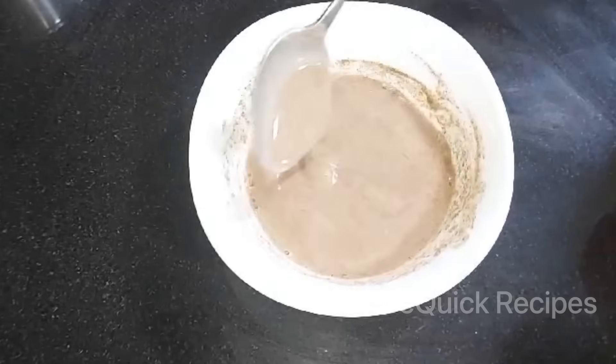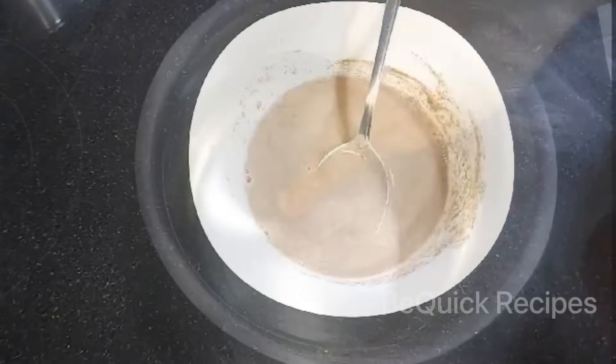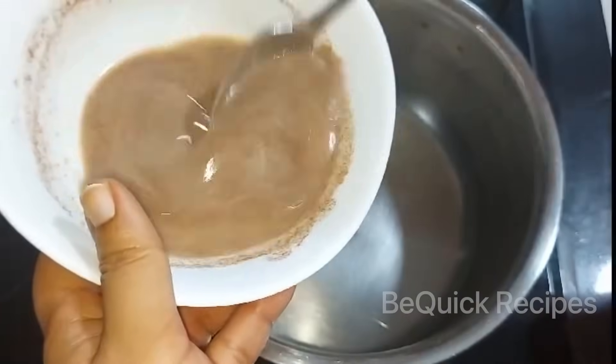I will make a mixer for this drink. I have a glass for this drink.